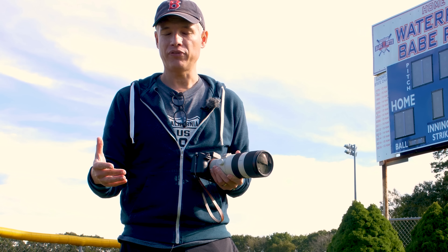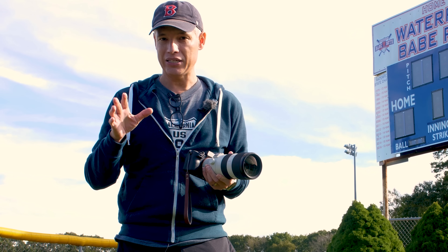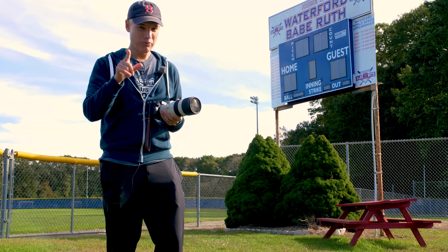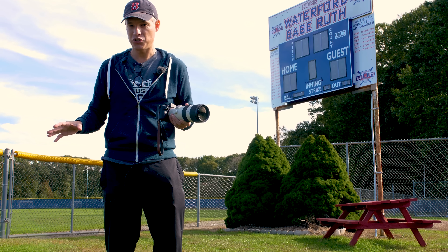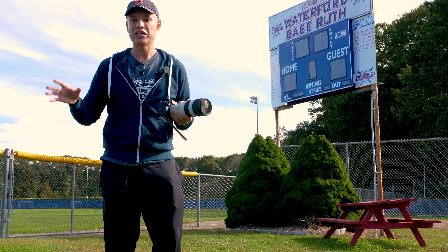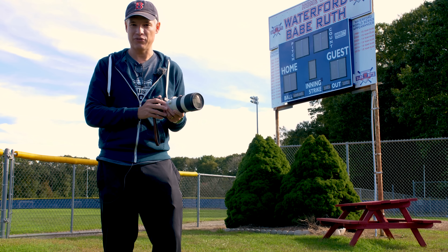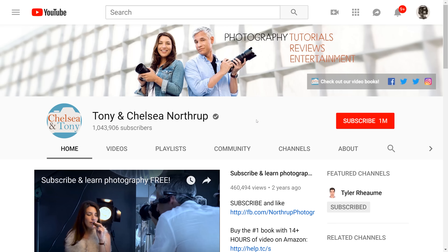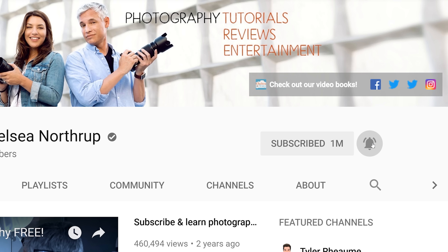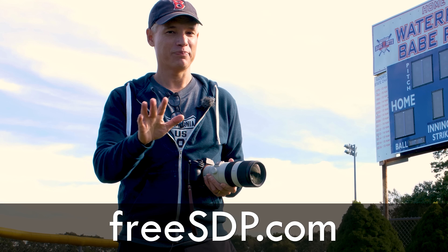I hope you found this helpful. If you have any follow-up questions or comments, write them below — I'd love to hear what your favorite sports camera is and why. We have more mirrorless camera reviews coming up; this is just part of our overall testing that will lead to a big review for each of these cameras. Subscribe to see those videos, and don't forget you can go to freesdp.com to win a couple of these cameras.